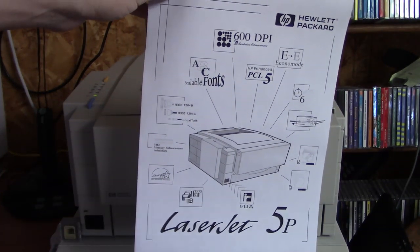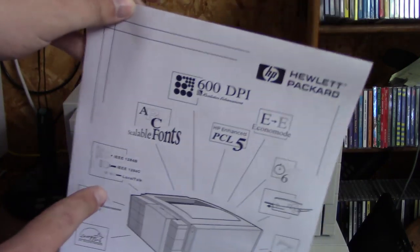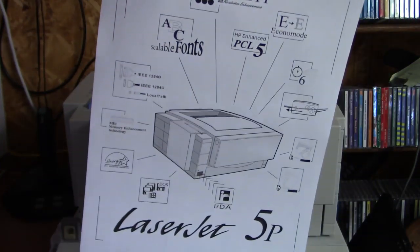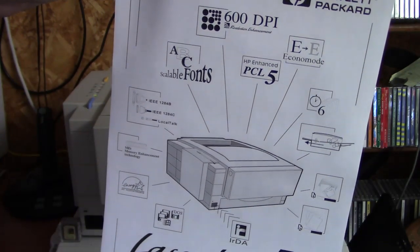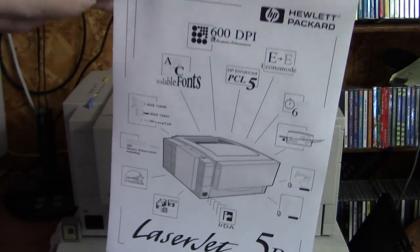And here we are - LaserJet 5P. Apparently that smaller connector is an IEEE-1284C. I'm not sure what used that.